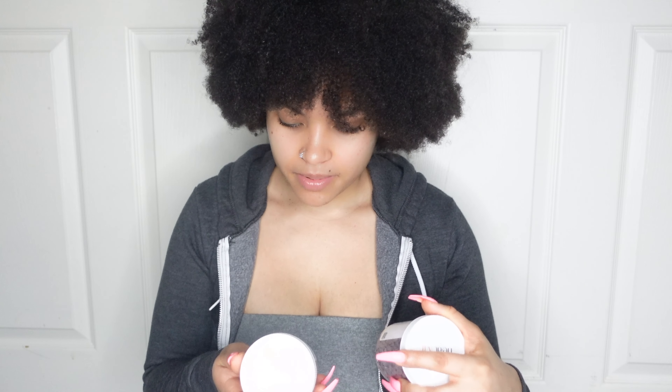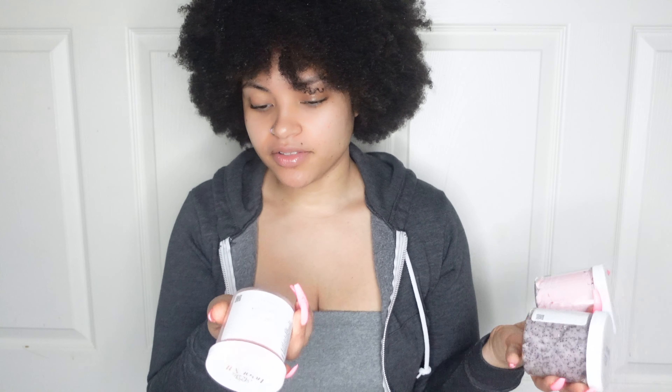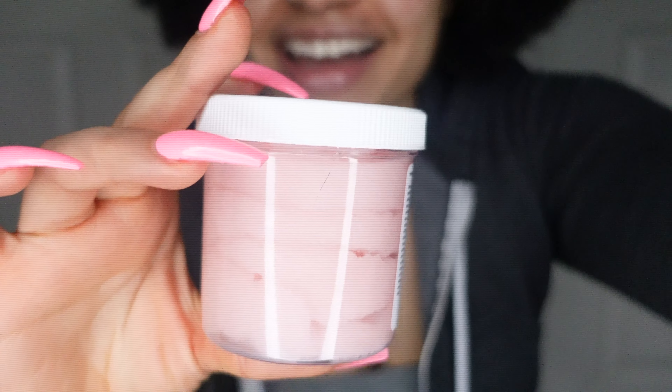If I remember correctly, the Sweetheart fragrance is their Valentine's Day scent — I've had this box for a little bit of time, not gonna lie. We also have a Sweetheart Whipped Sugar Scrub. So we have three things in the same scent: two scrubs — one whipped, one regular — and a body butter. Let me show you the colors; they are just pulling me in. I love this pink, I'm a big fan already.